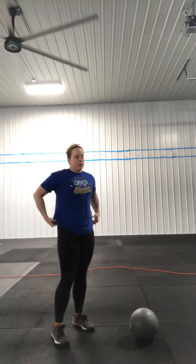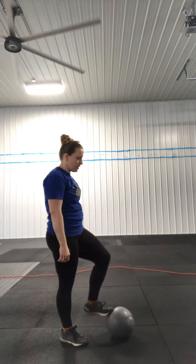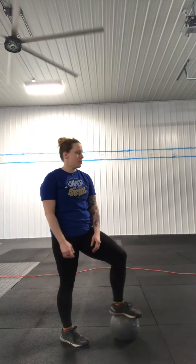What the Devil's Press is — it's basically a burpee with a press over the top. I'm going to use a slam ball here, but you can literally use any object that you have. You can use a bag of rice, a can of green beans, a duffel bag full of books, a dumbbell, a kettlebell — anything that you've got.